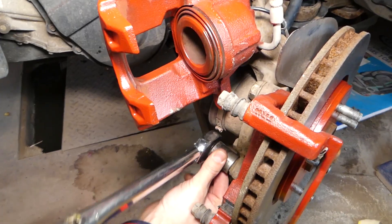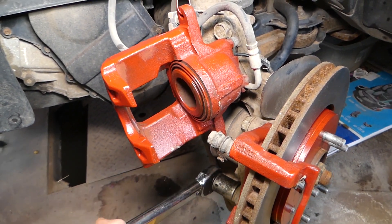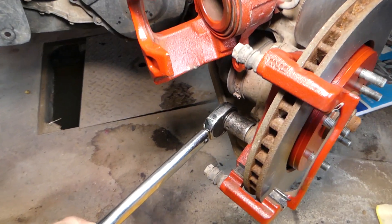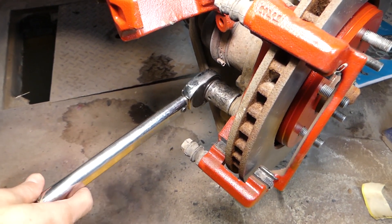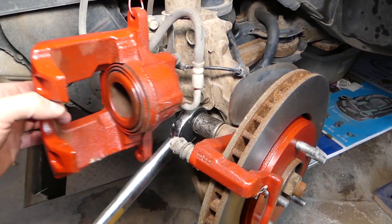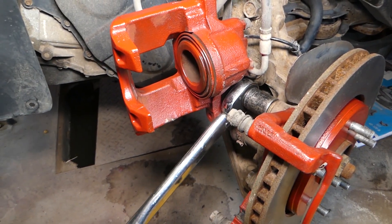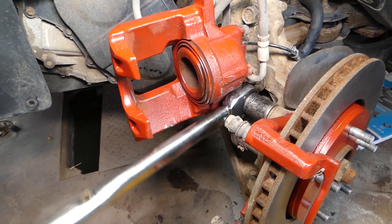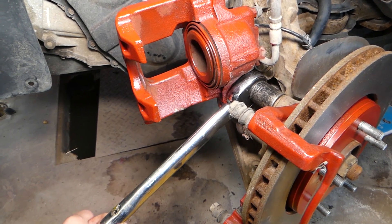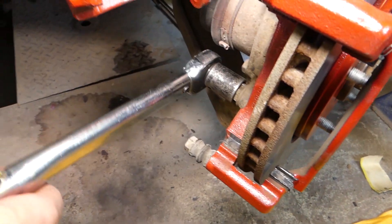At first you go pretty easy — you can see right there when we stop immediately after we hear the click. I'm going to do the top one as well. There's the click, and we stop. I'm going to recheck both of them one more time just in case.